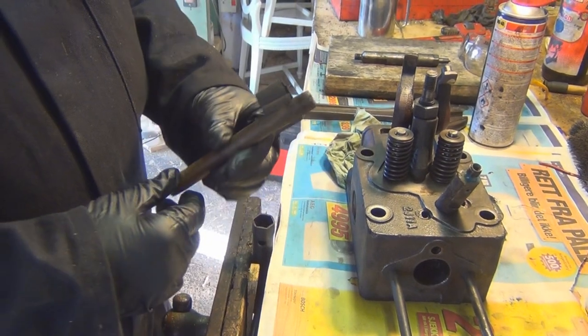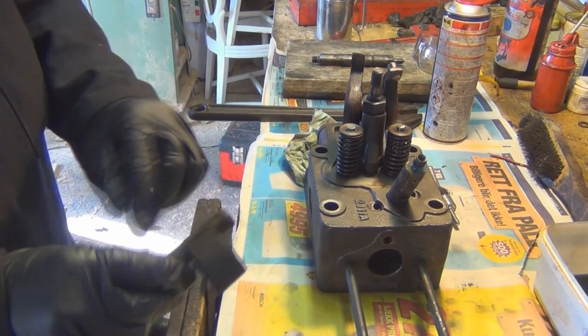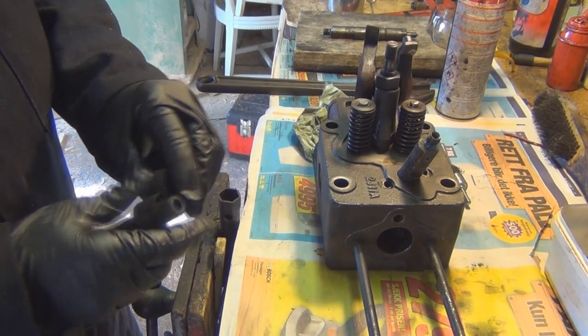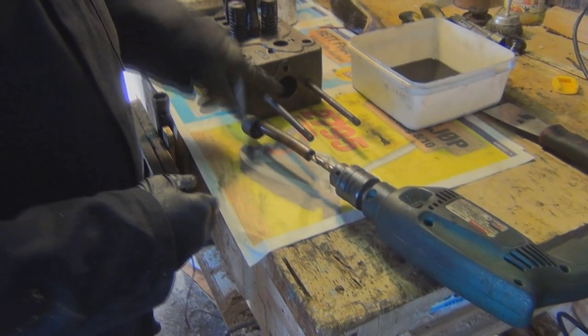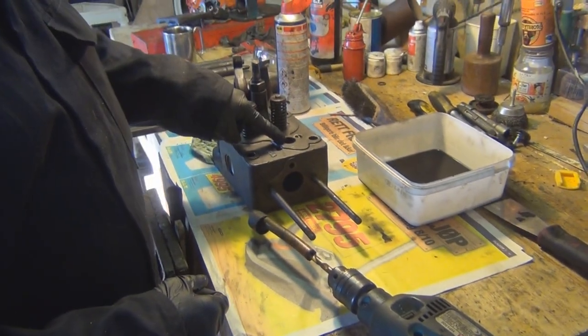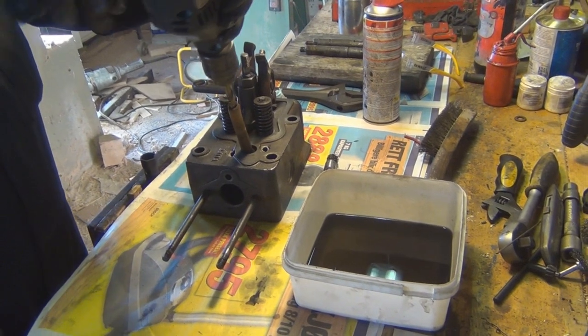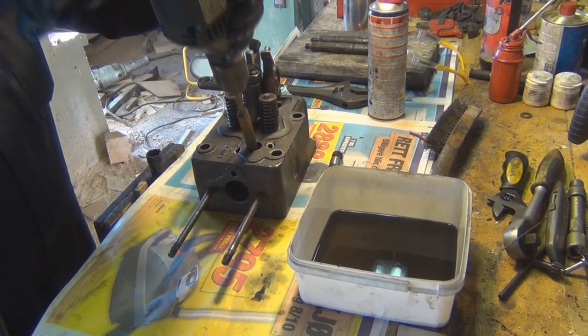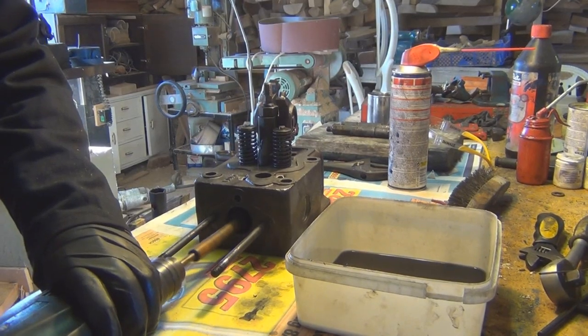Cut it off at a length that suits you, depending on how far in you need to get. Slice two holes. Mount that to your drill bit - for cleaning the ports and also for cleaning the bore where the injector sits. Inserting into the bore.